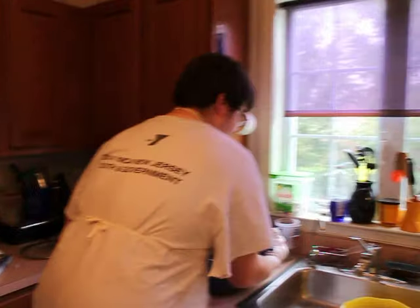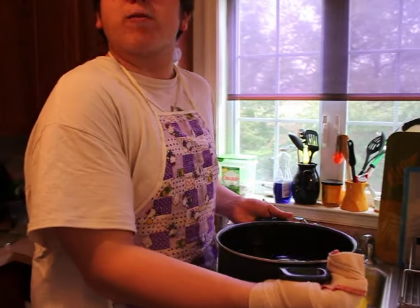Now that you've cooked your pasta to a perfect al dente after eight minutes, you're going to strain your spaghetti into a strainer.